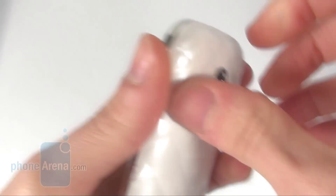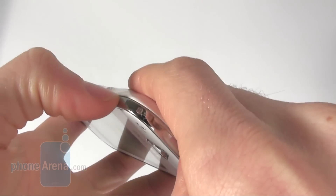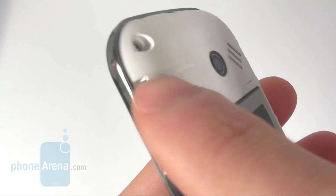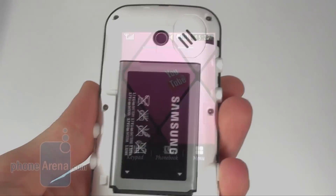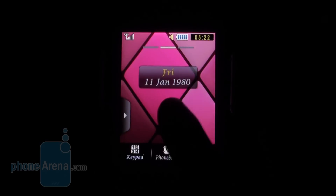Under the back cover you will find the battery, the micro-USB port slot, and of course the SIM card is underneath the battery.